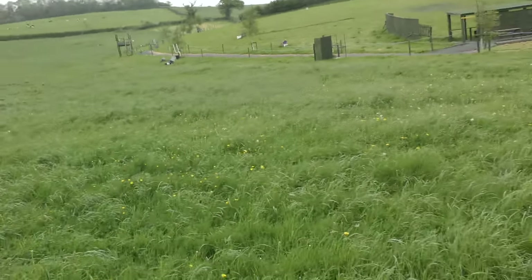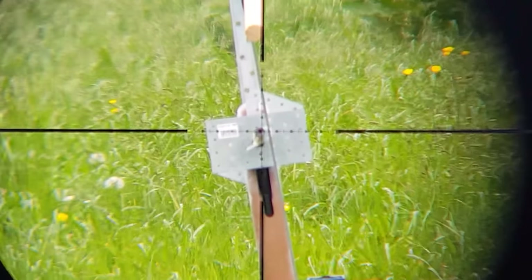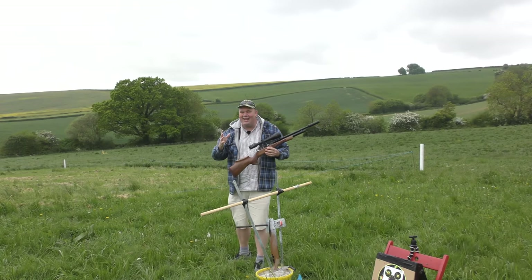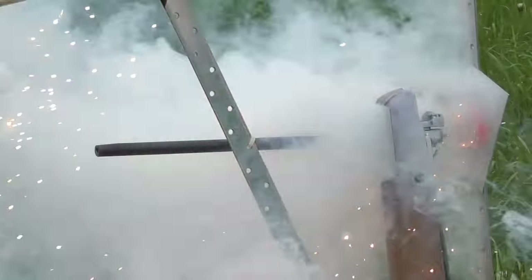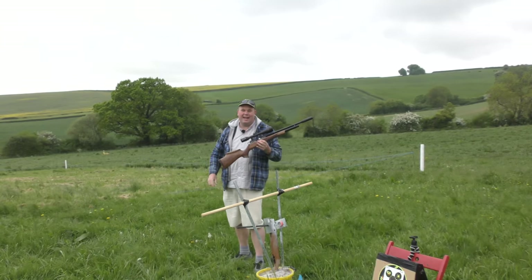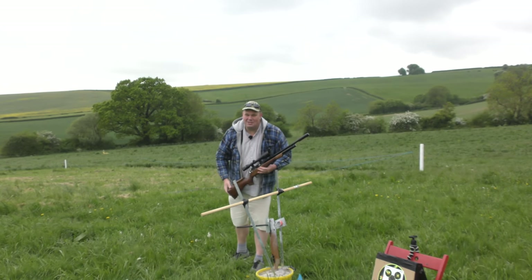I'm going to stick something on the scope — let's try a bit of scope cam footage. Oh, there it goes! Can you see the big smile on my face? Because I can't wipe it off. I've finally done it. It's taken me about 10 days to set this up and get this organised, but I've finally done it. I've fired from one rifle and gone straight down the barrel of another, and I've done it with the first shot using the Huntsman. Big smile. And if you enjoyed that, please like and subscribe. Thanks for watching. Bye-bye.